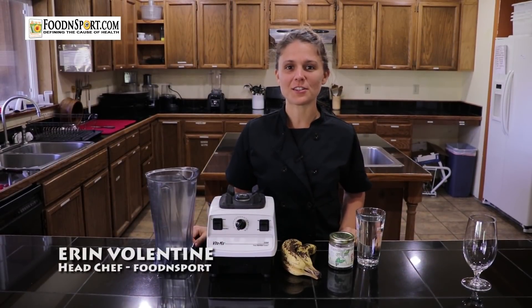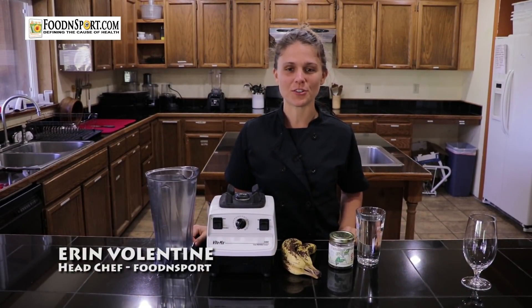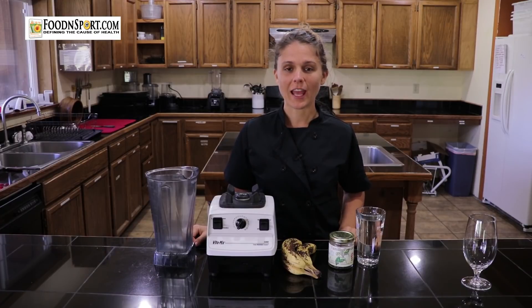Hi, I'm Erin, and I'm the chef here at the 2016 Food and Sport Retreats in Cedro Woolley, Washington, and today I'm going to show you a simple recipe for banana milk.